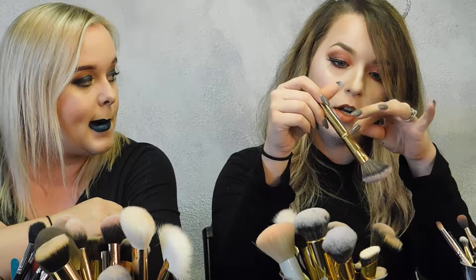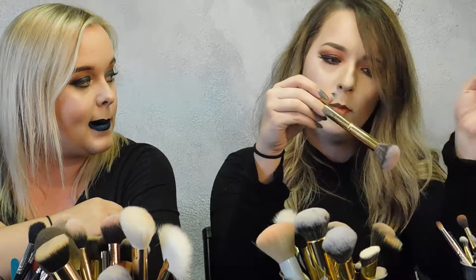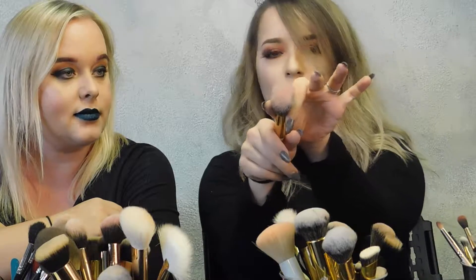For blush, I use the Luxie 504 large angled brush — it's easy to sweep backwards, love it. For blush I also use the Morphe Y4, and the Morphe E4 is a phenomenal brush as well. Any type of angled blush brush works — it lets you get product right on the apples of the cheeks and blend it thinner as it goes up, and also helps blend it down into the contour.